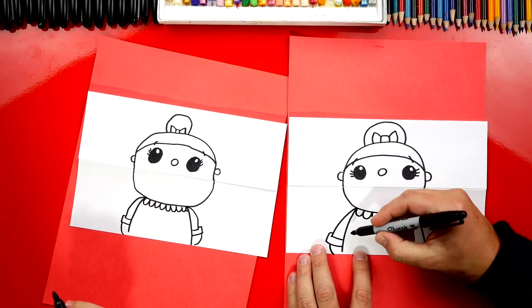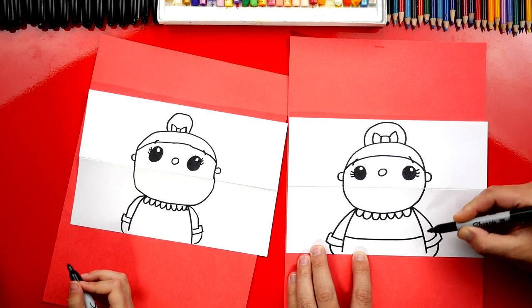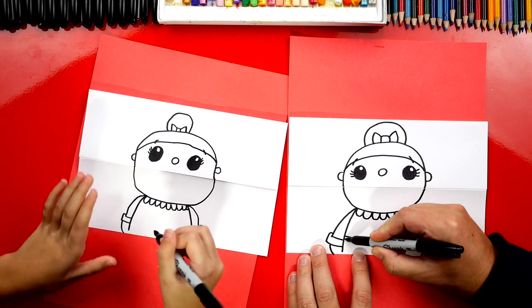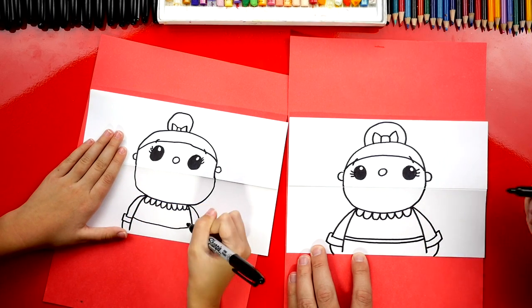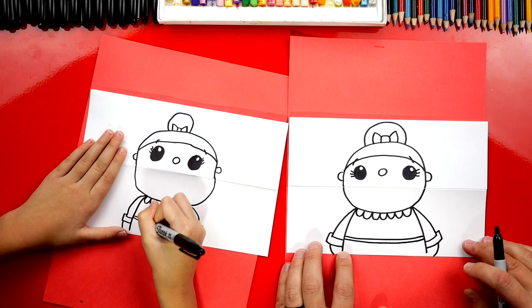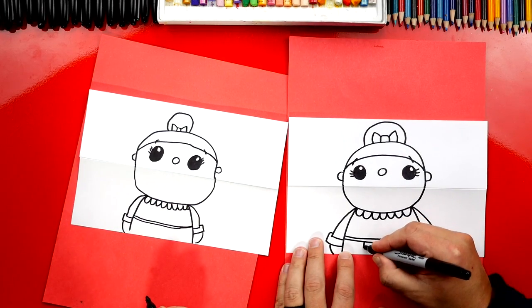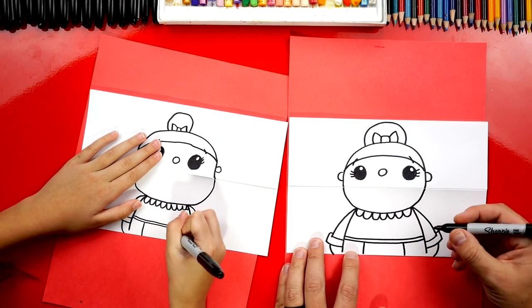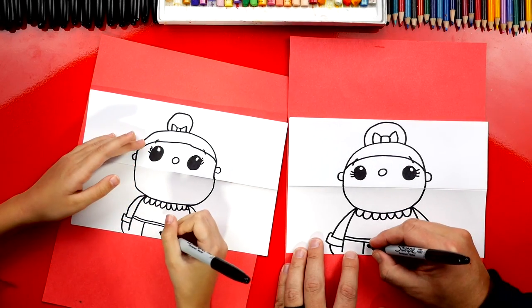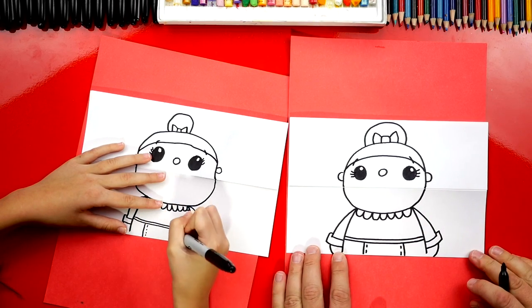Oh, we could also give her an apron! Let's draw two curves right next to each other across her body. She likes cooking for Santa. Then we can draw her little apron with a line on each side, and I'm also going to add little stitching — two little dash lines on each side of her apron.